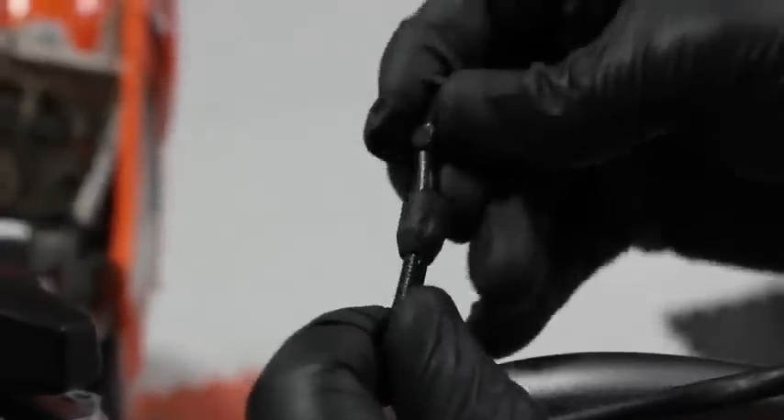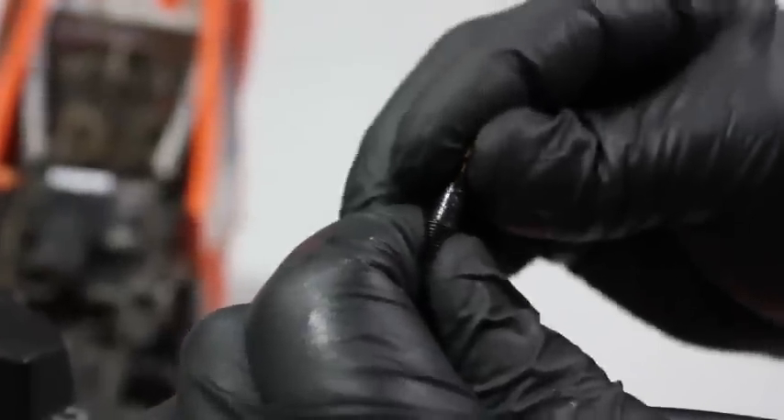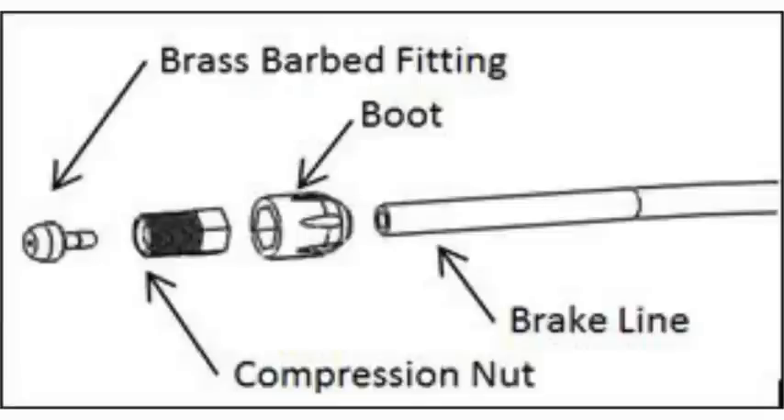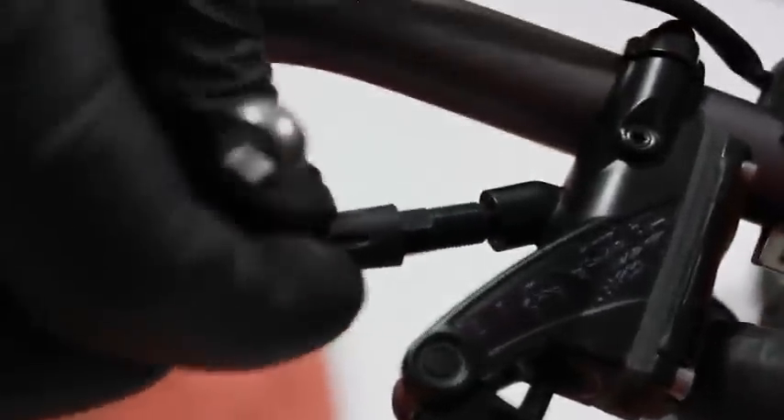Once the line is cut to length, add the boot, then the compression nut, then add the brass barbed fitting into the end of the line. Ensure that the barb is fully inserted into the line. Improper insertion of the brass barbed fitting will prohibit the system from sealing when pressurized. Insert the assembled line into the Rekluse master cylinder and thread the nut in. Torque the compression fitting to 70 inch pounds.